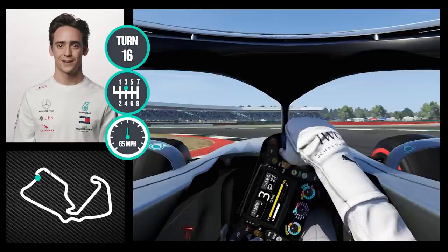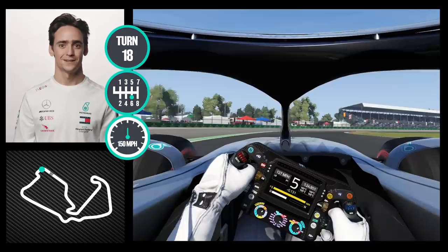We get to the last chicane, which is tricky on exit with a very long exit — and this was a lap of Silverstone.